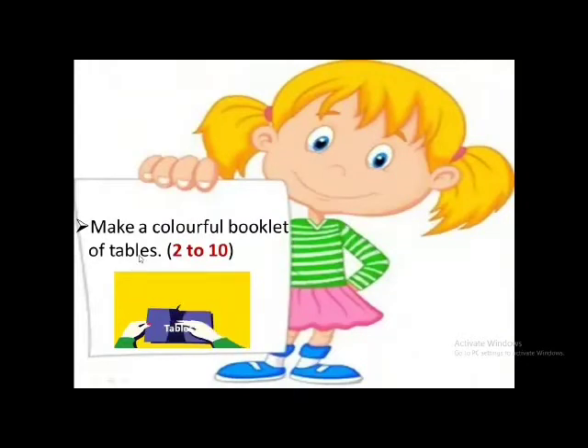A very interesting activity: you have to make a colorful booklet using computer paper — colored computer paper — and you can make your own booklet of tables 2 to 10.